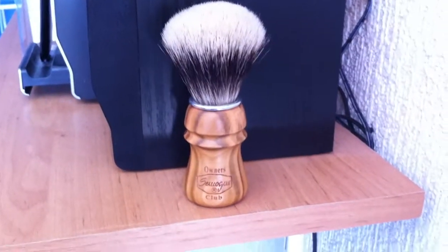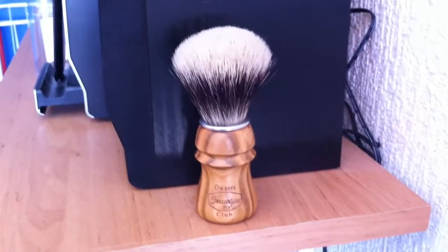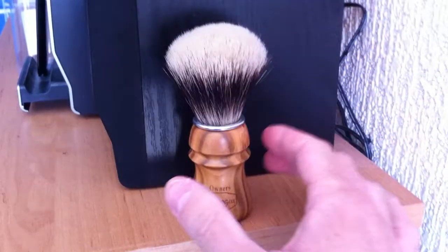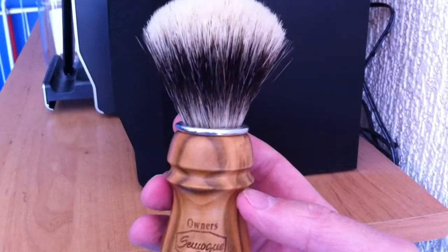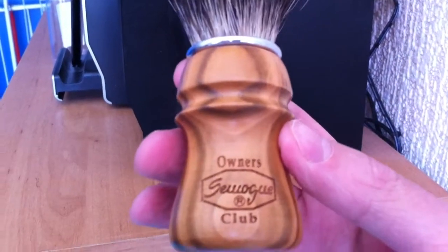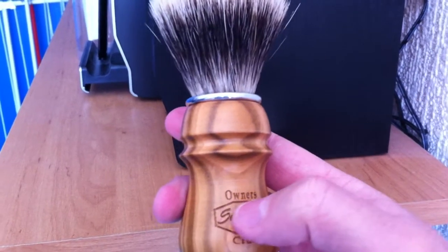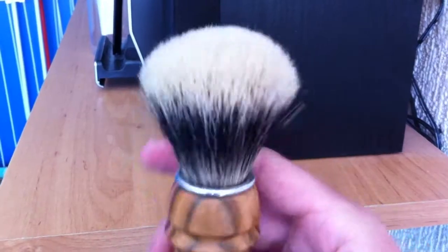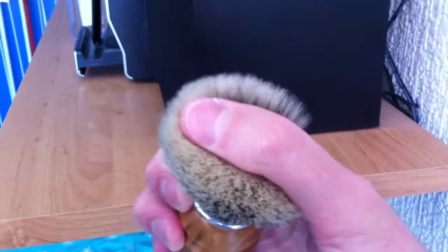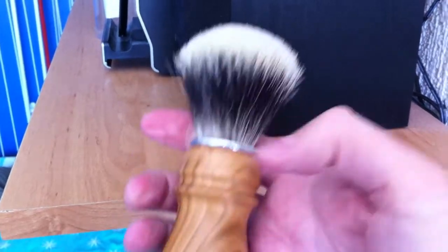Hi guys, today I received my latest purchase. I ordered a very nice Smoge brush at Barber de Figaro. Look how beautiful it is. This has a very nice handle. It's a Smoge Owners Club 2-band badger brush. You can feel it has a lot of backbone. Looks beautiful.